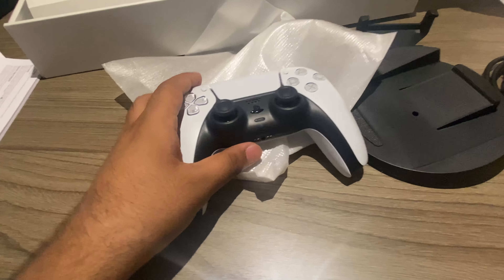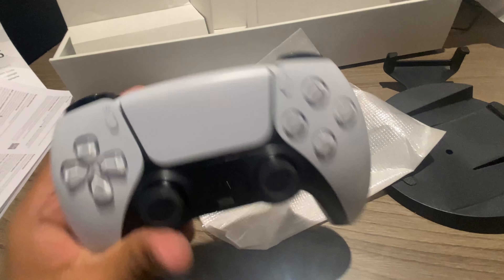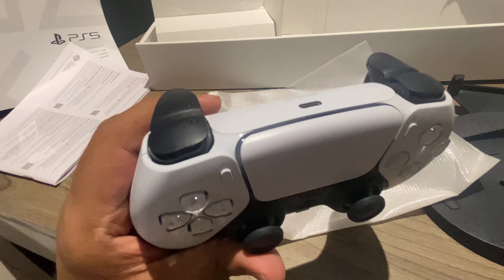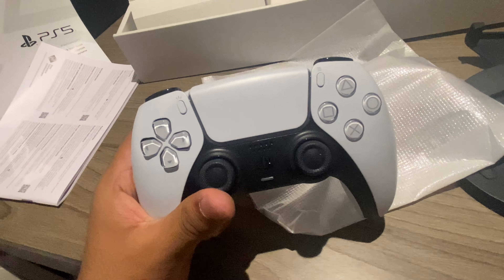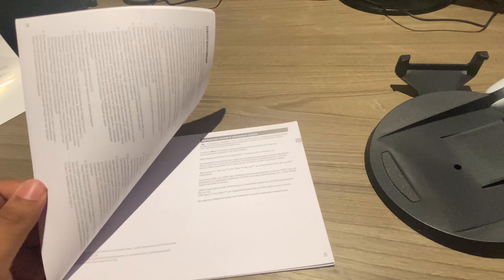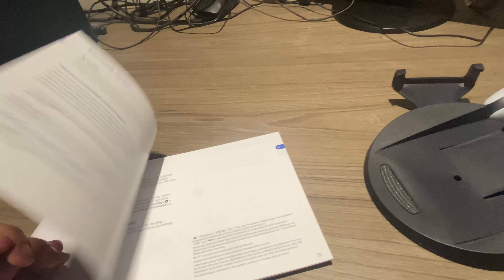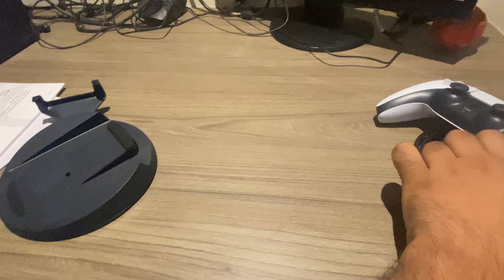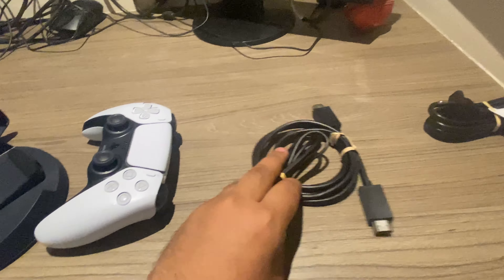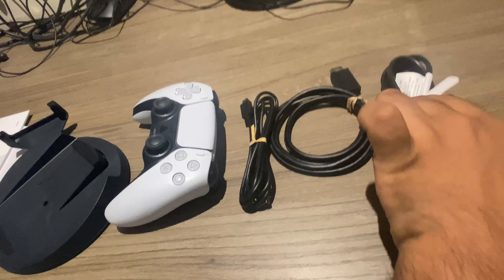Look at the grip of the controller guys — it really gives you the feel of the game. We also have some safety guidelines and a quick start guide, which no one is going to read. So to summarize, the things you get in the box are: the manual, the stand, the controller, the HDMI cable, the controller charging cable, and the power adapter.